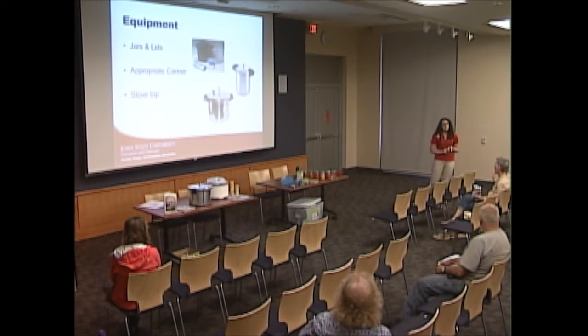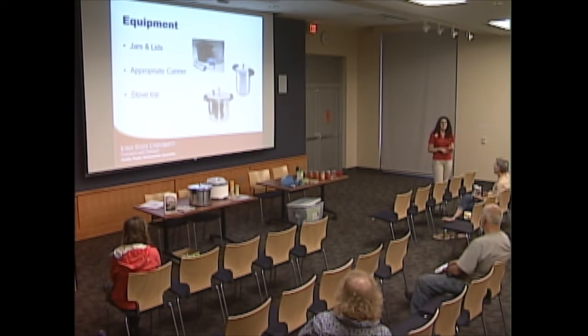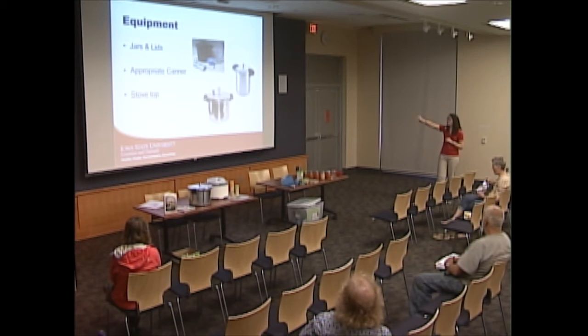A question about botulism: when you open a jar, wouldn't you be able to taste it or smell it? Often you can't — you can't taste, smell, or see it — which is why it can be so harmful.